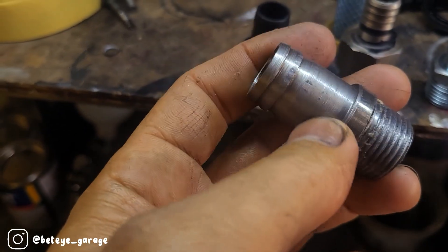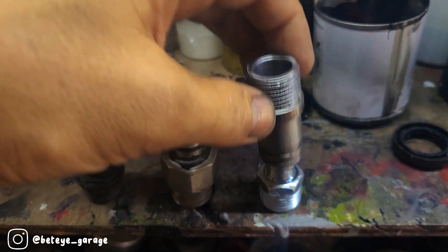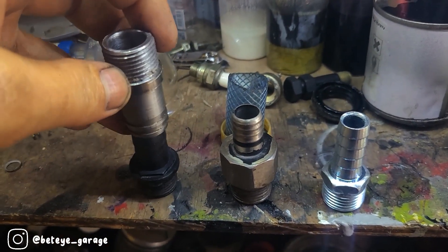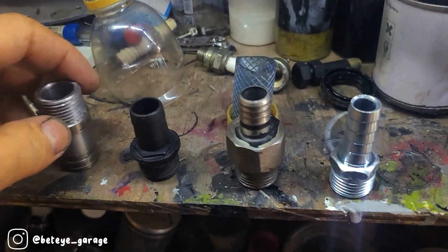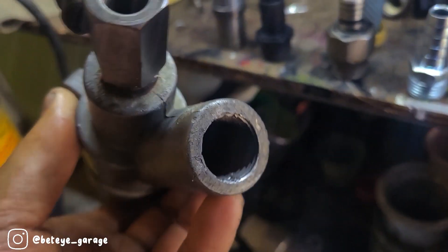Jadi nanti, karena masih coba-coba, dikencanginnya pakai tang press aja. Kalau berhasil, kalau jalan sesuai harapan, baru kita benerin lagi. Untuk lubangnya sengaja kita bikin lebih besar lagi supaya pasirnya lebih plong ya. Mudah-mudahan mantap lah.